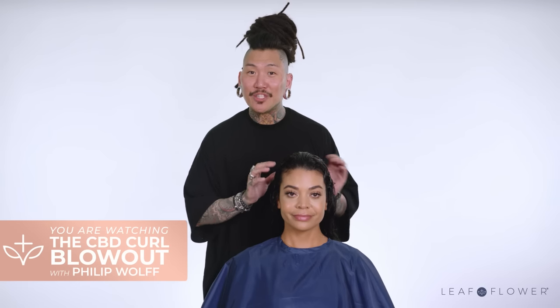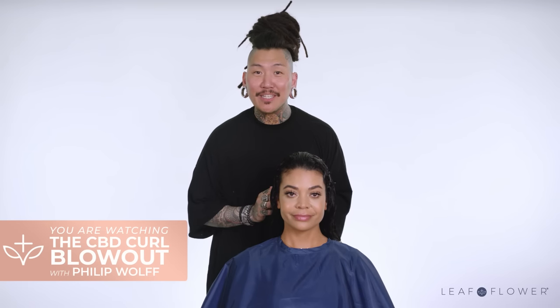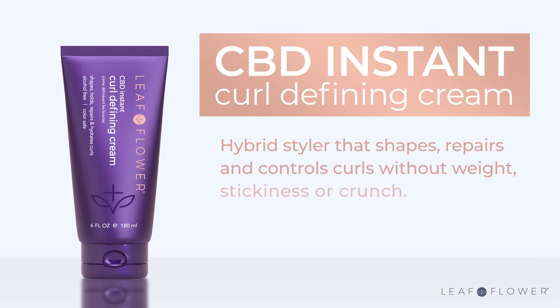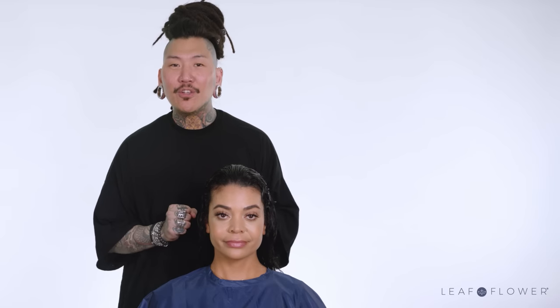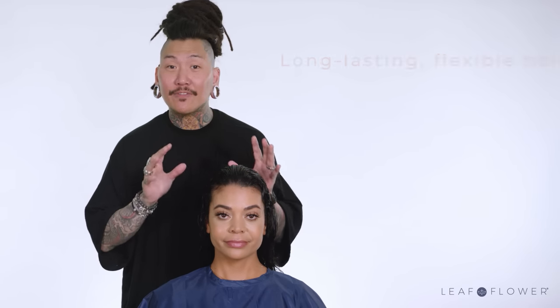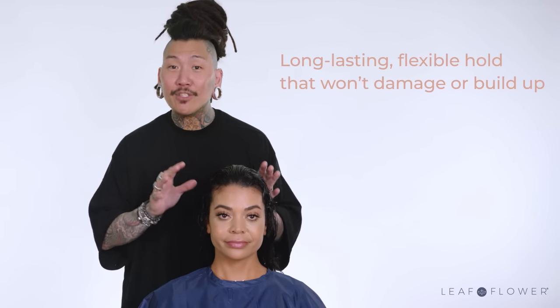Now that the hair has been shampooed, conditioned and reshaped, we can get right into the CBD curl blowout. My secret weapon for achieving the perfect curl blowout is the CBD instant curl defining cream. It's a hybrid styler that shapes, repairs and controls curls, but without the weight, stickiness or crunch. The natural bioadhesive properties of the polysaccharides provide a long lasting flexible hold that won't damage or build up.